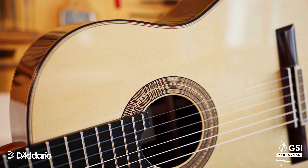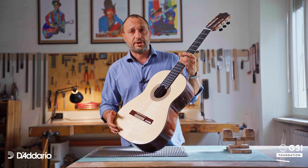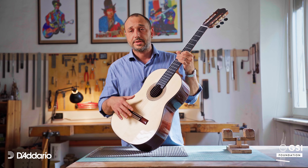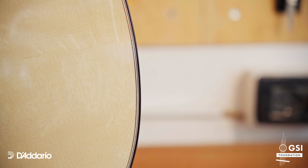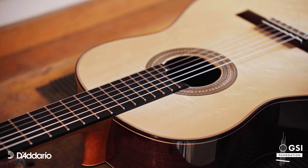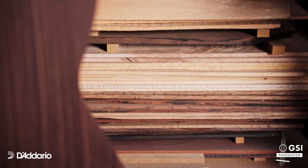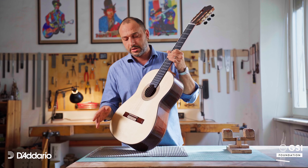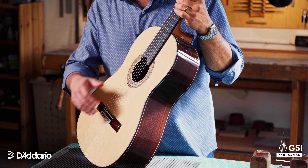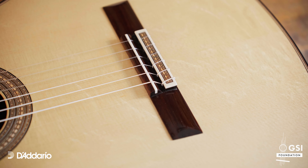The rosette inlay is inspired by the wall decorations of the Cathedral of Florence. The soundboard is made of Italian spruce from Val di Fiemme — the same place where Stradivari got wood for his violins. The bracing is very traditional with a fan made of five bars, and it's a very light structure.